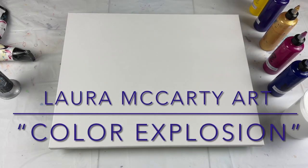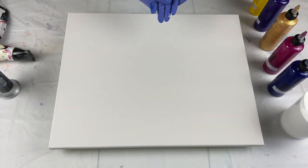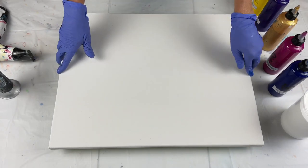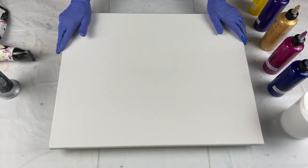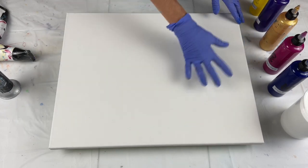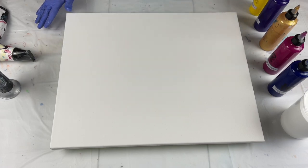Hello everyone, welcome back to my channel for another video. If you are new to my channel, I appreciate you being here. I'm going to be doing a Dutch pour with a white base on a 16 by 20 inch canvas. I'm going to flood my canvas with white and then add some beautiful pinks, purples, yellow, and gold.